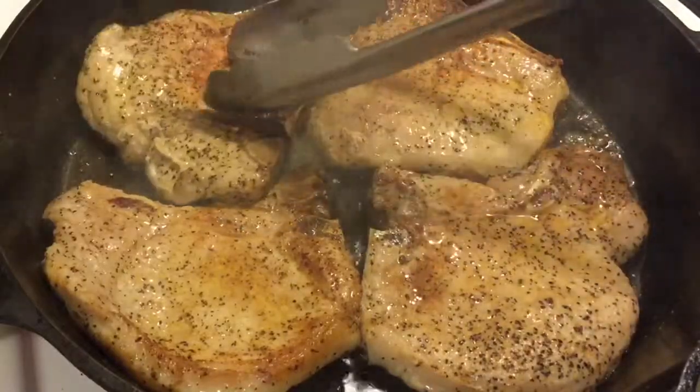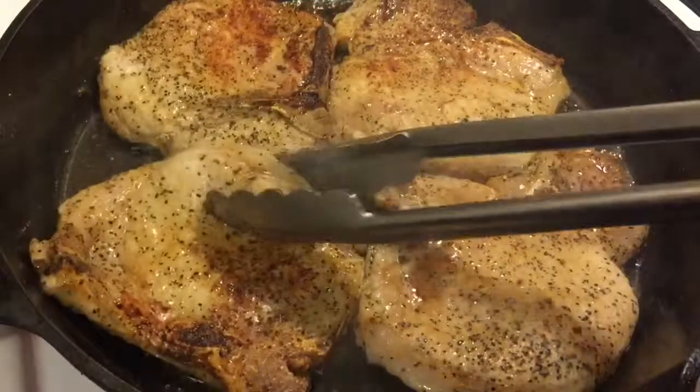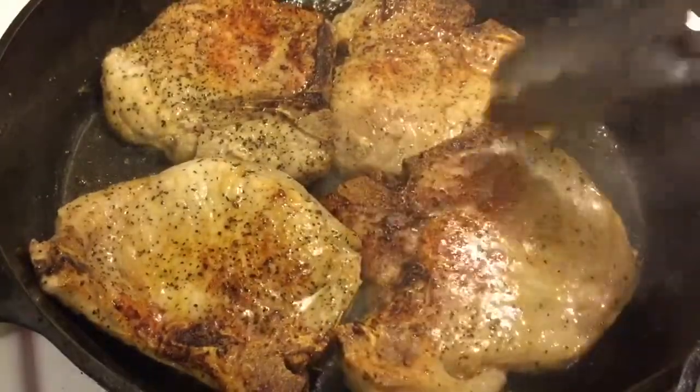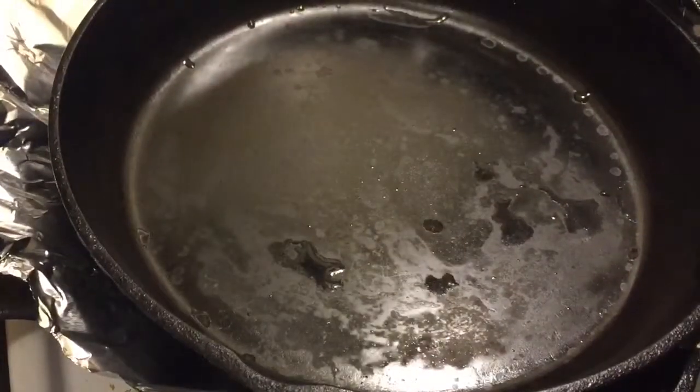Pork chops have a tendency to buckle and that will cause an uneven cook. So we do have a method that we use here — just take a sheet of aluminum foil and lay it on top of the pork chops, then weigh it down with another pan.